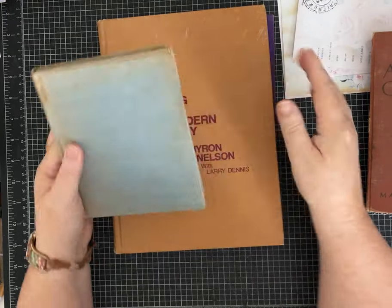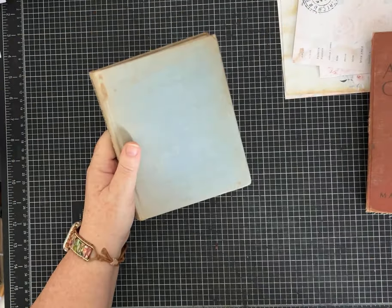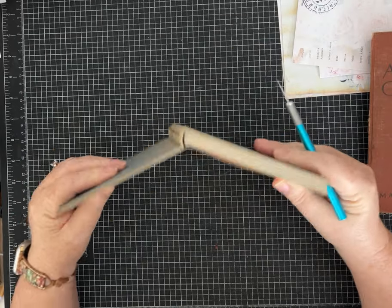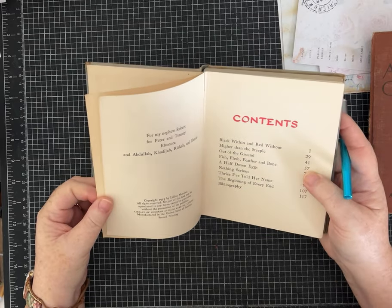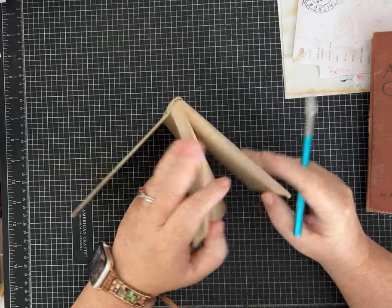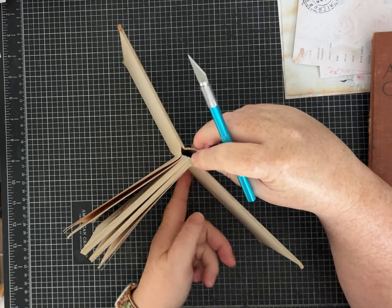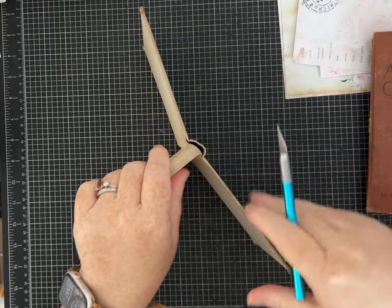Today I'm going to show you how to take apart this little fella and how we're gonna prep the cover. When you're taking apart a book there are different ways, and of course when they're old like this they're actually a little bit easier. What I want to do is slit the paper here to kind of gut it and get these pages out so we're left with just the hardcover.